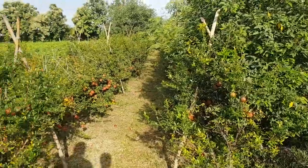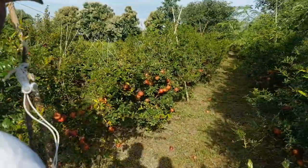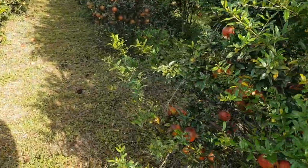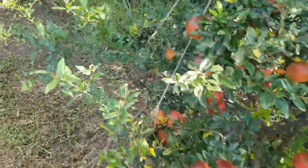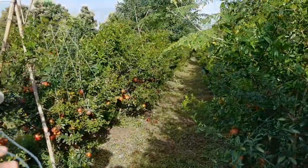We did a high density pomegranate orchard and this is the first crop. It's been two and a half to three years now for the orchard. So if you see around, the fruit is kind of due for harvesting now. In another month's time we'll have to remove all the fruit and send it to the market.